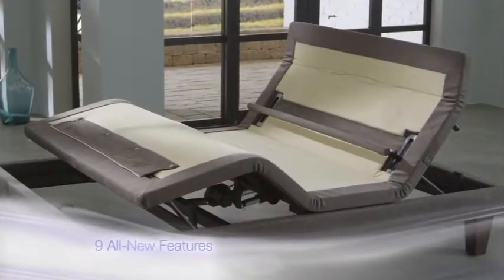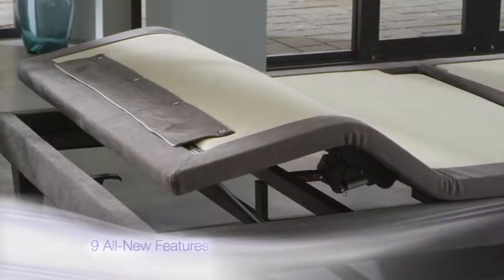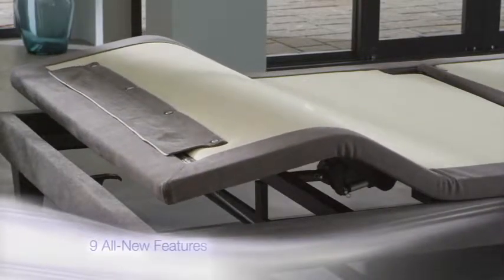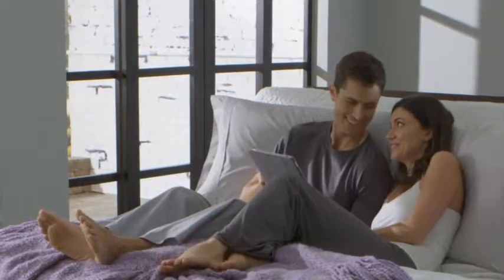With nine all-new features, the Serta Motion Custom Adjustable Foundation provides enhanced comfort and support for all aspects of what you do in bed, from watching television to catching up on emails to simply lounging.